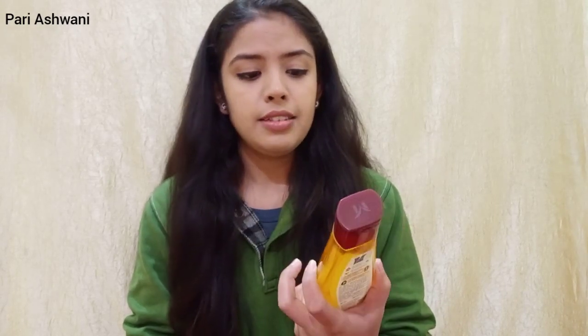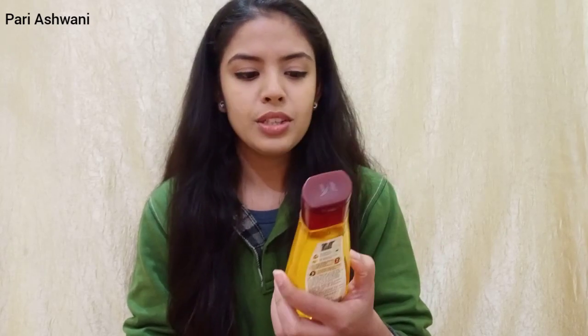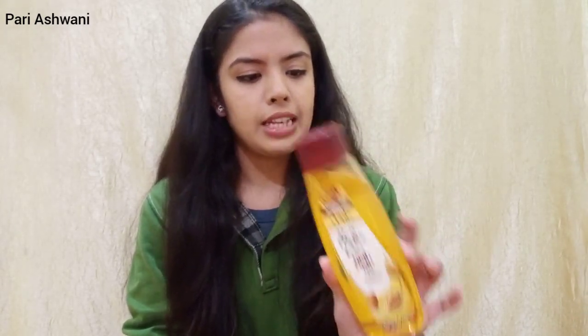The next day, Monday, I used it again with a sulphate-based shampoo. And trust me, my hair was damaged within two days. Maybe you could use this product for painting or mix it with other oils, but I will definitely never use it again. The ₹140 was a total waste.